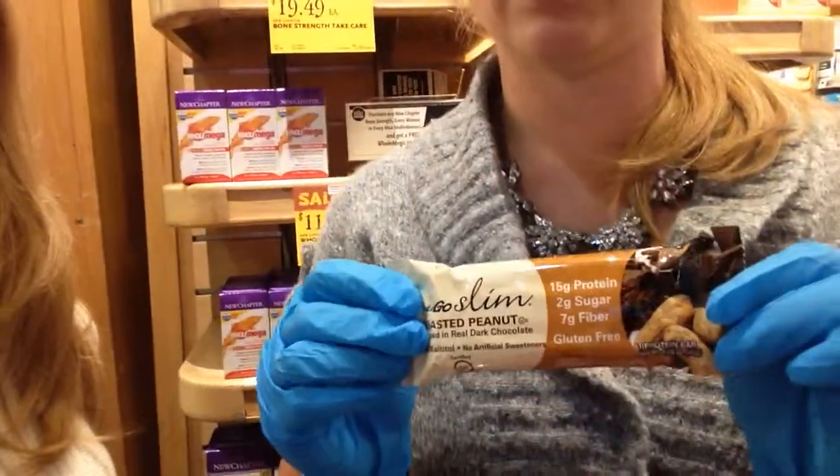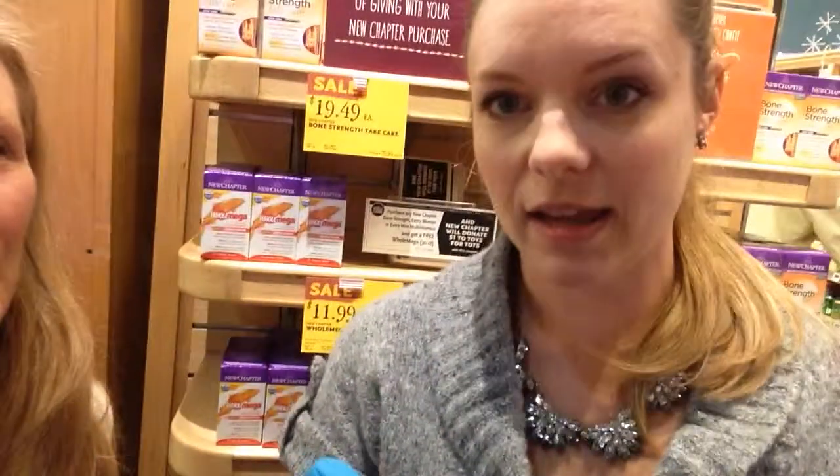Nugo makes these great bars, and we sweeten them with chicory root instead of maltitol or sugar alcohols. Sugar alcohols can actually affect your good and bad bacteria balance in your gut, and that can ultimately affect your immune system, your digestion, everything. So it's really important to get an all-natural sweetener whenever you're looking at bars that are low sugar, especially if they say no sugar.